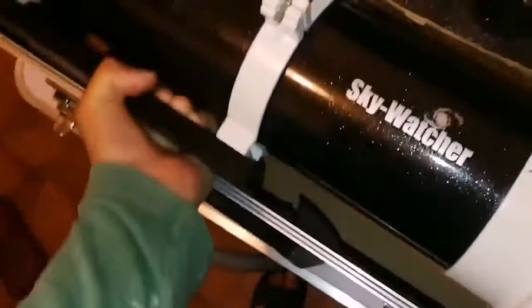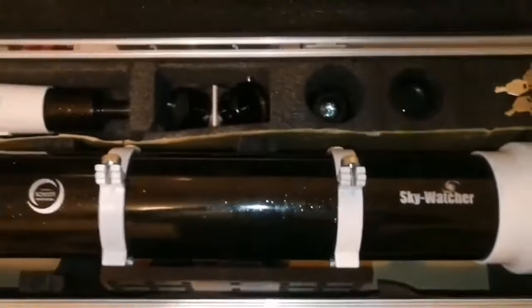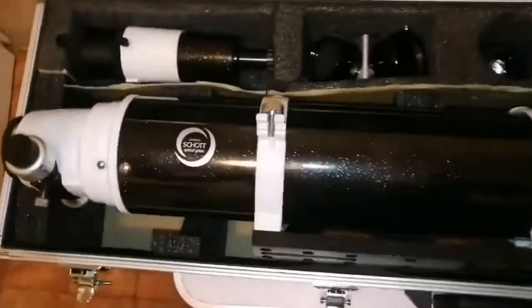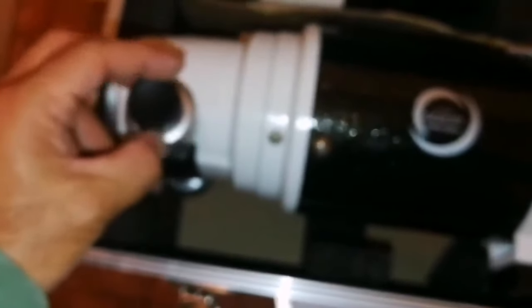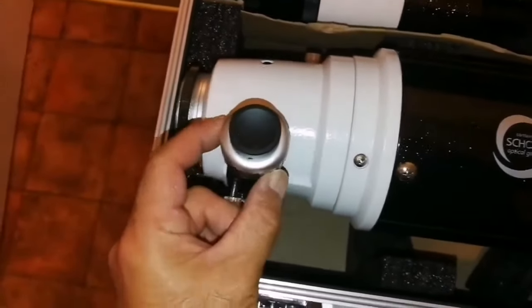Let's just take the telescope out and have a look. Skywatcher — beautiful shot glass, DS Pro. Everything as far as I can see is alright. There is a shoe holder for the finder. This is really good quality — Vixen dovetail. And that's the dual speed focuser.